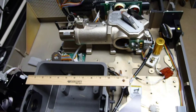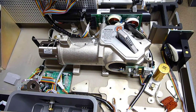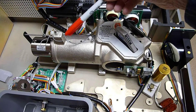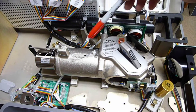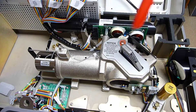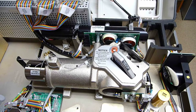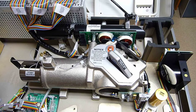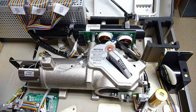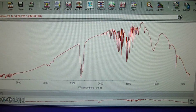So that's what the inside of a modern FTIR looks like. The important stuff here is the movable mirror, which is not moving right now because it's not powered up — it needs some repair work on some tubing on the inside for the air purge. And this is the background IR spectrum.